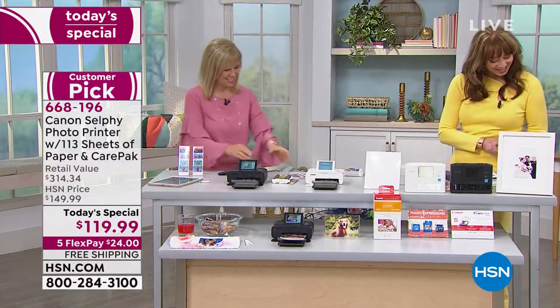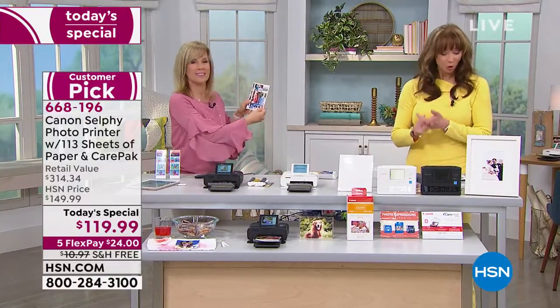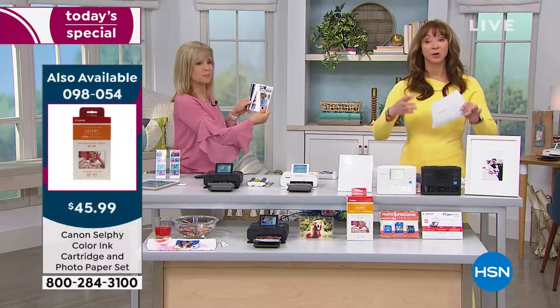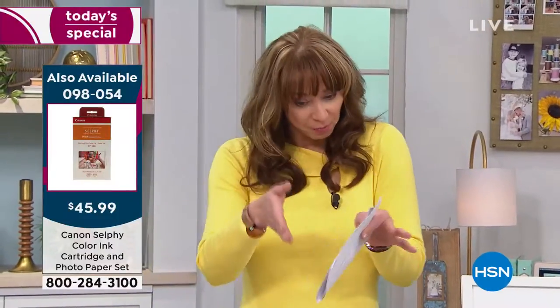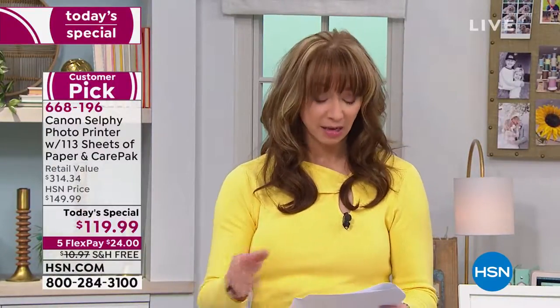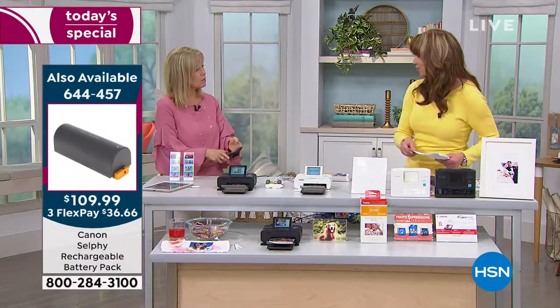Alicia, you're right — we do always carry the additional paper and ink. Remember the ink is part of the paper purchase, so it's together. The ink is part of the whole sublimation process. If you want additional paper and even when the Selfie is not here, we do have paper but sometimes it does sell out. By the way, the paper is actually available on auto ship today, which I think is great — the extra paper on auto ship. Check with your service representatives for details.